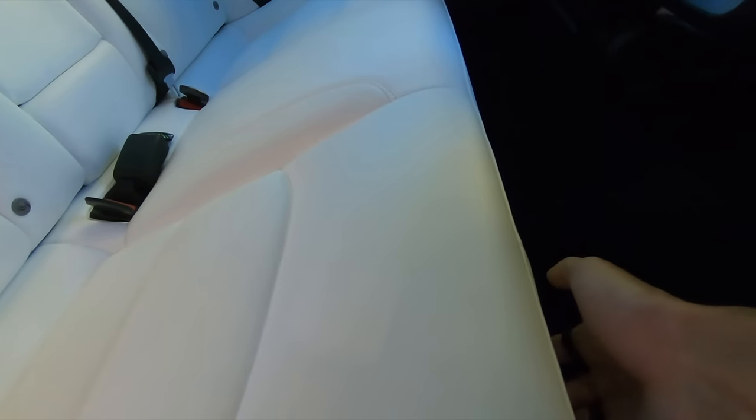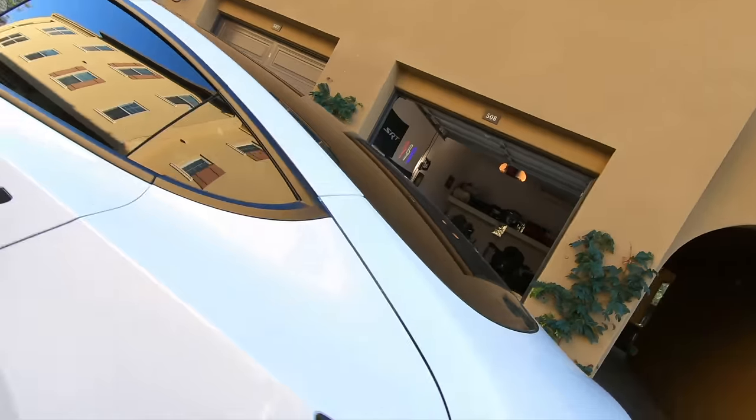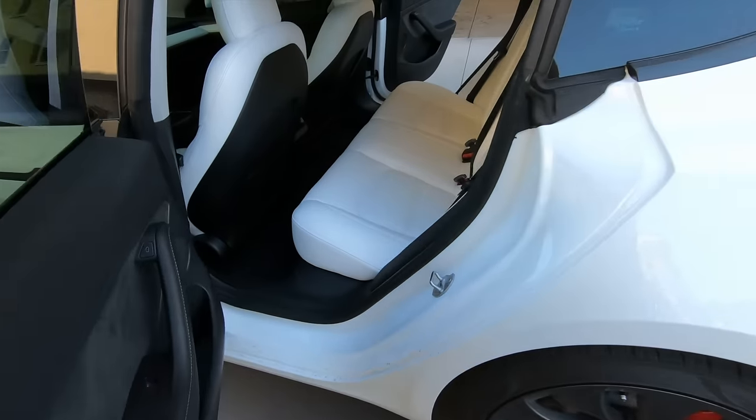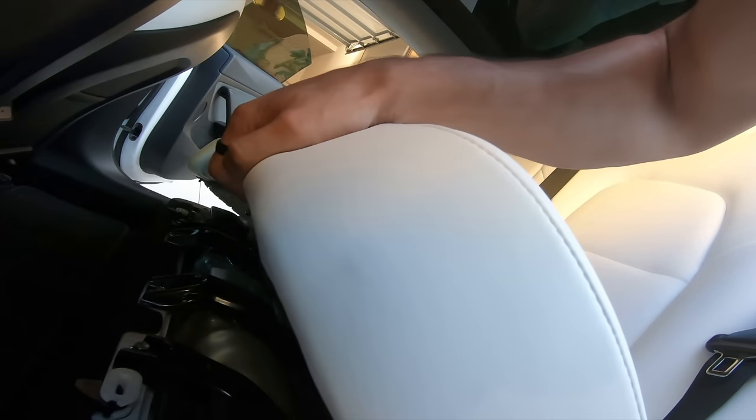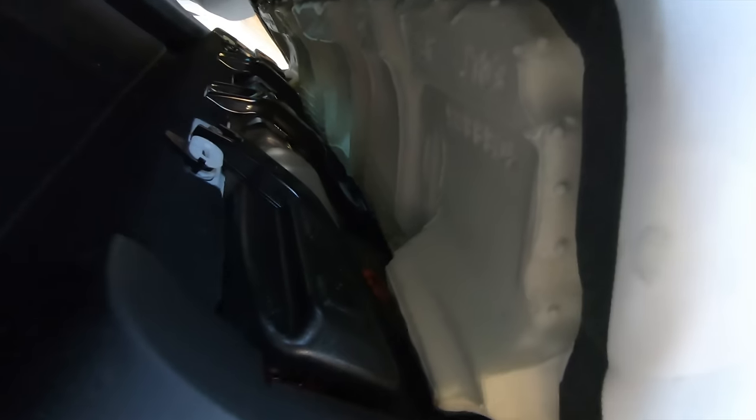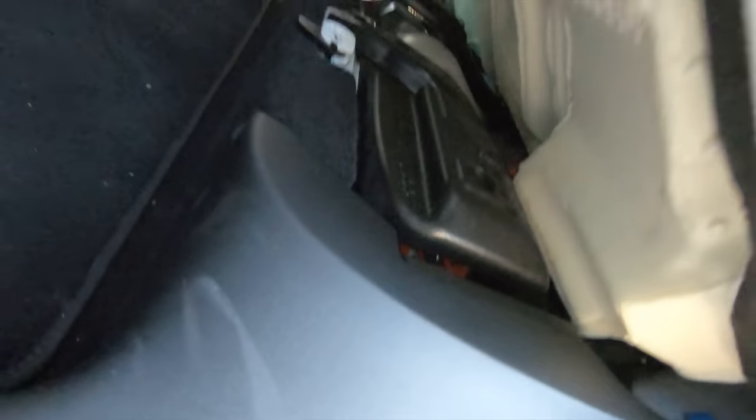So I know there are two latches kind of under the seat right here — I already got one and there should be another one on the other side. Both sides are open now. I believe the motors are right here. Now I'm supposed to shimmy the seat out and there are two cables plugged into the seats which I have to unplug, so I'm going to set the camera down while I do that.